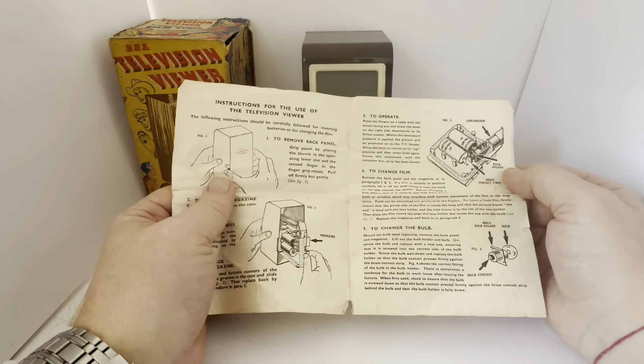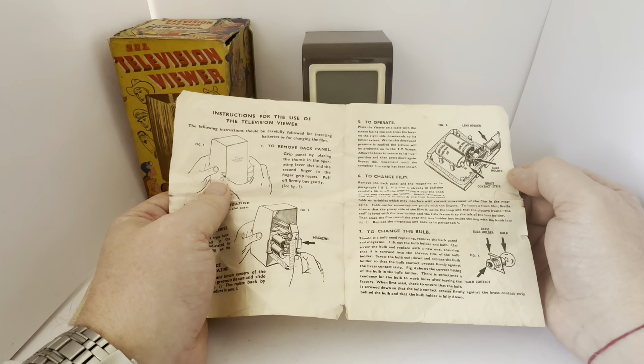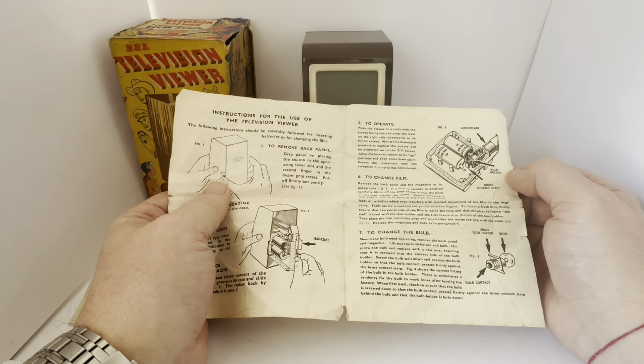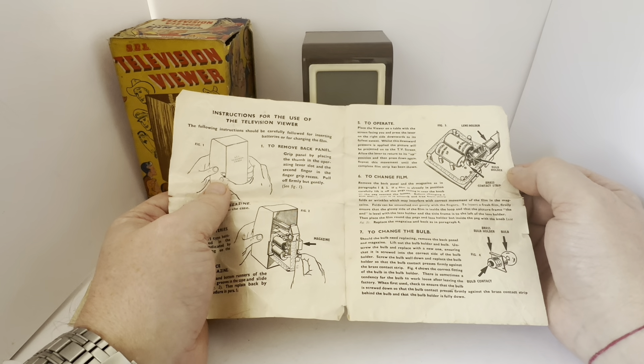So this is the box that it comes in. The front of the box says SEL Television Viewer, and there you can see an image of the actual item itself, with characters around the television and children watching from the front. The back of the box is exactly the same — SEL Television Viewer with exactly the same images.